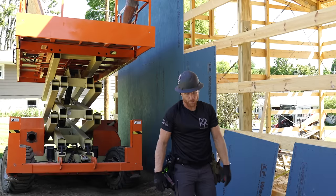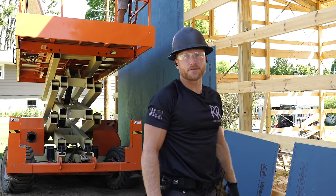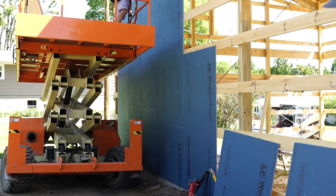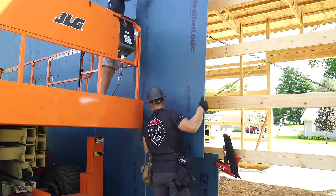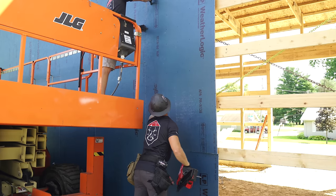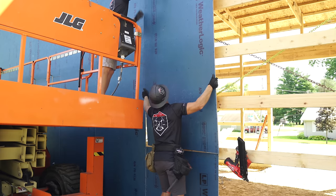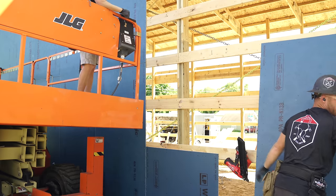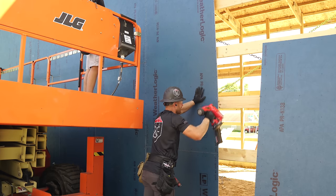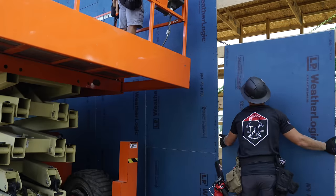This stuff really does go up pretty darn quick. All we're going to have to do is nail this off and run our tape on the seams and that's it — no house wrap, and we've got our WRB and our structural panel all in one. Another nice thing is these aren't that heavy.